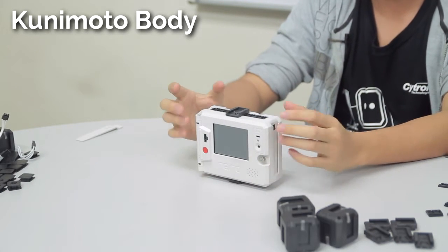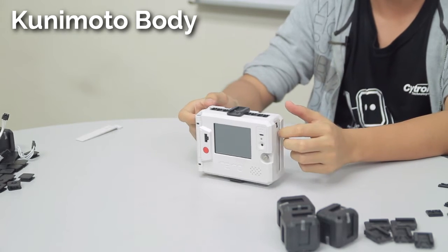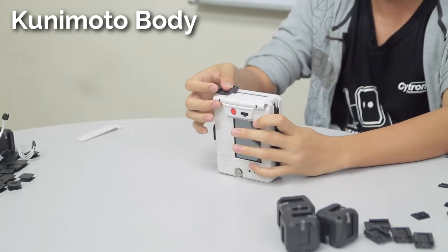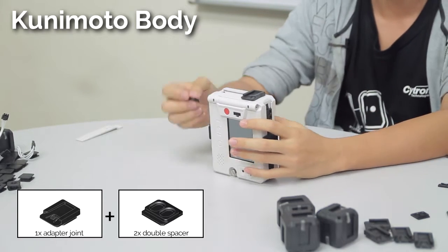Now for the arms, one here and then one here — just do the same thing as always: 1 adapter joint and then 2 double spacers and 1 single spacer.